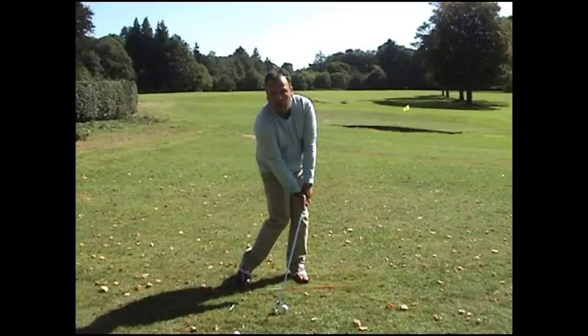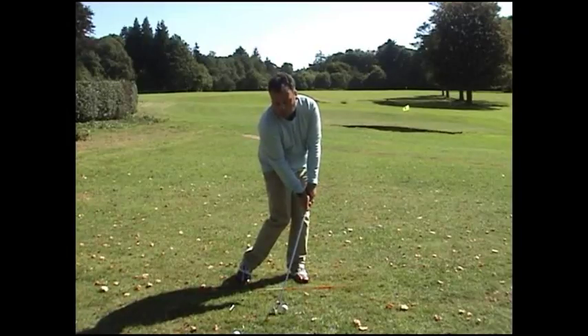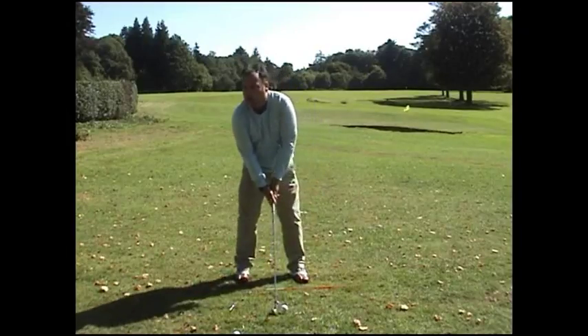The ball will squeeze into the grooves, create a bit of friction, actually slide up the face slightly with friction, and that helps me hit through the ball. Sometimes mimicking things in the golf swing will help you learn better.